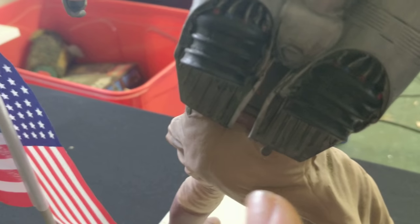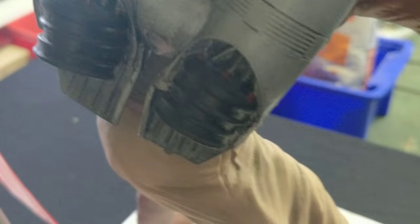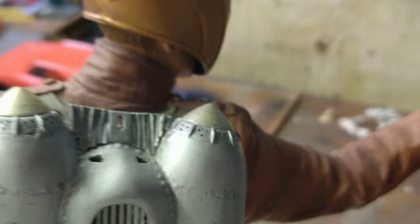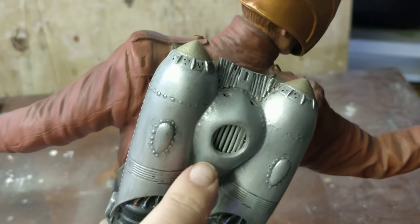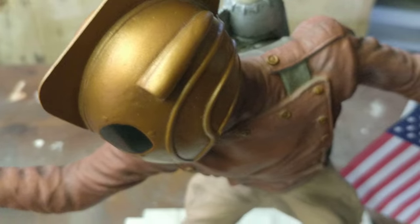I replaced the bottom sections with styrene because the vinyl ones weren't very good. I don't know if the camera will make it out, but there is a fan inside the pack — you can't make it out but trust me it's in there. I also added extra grills, though it's not screen correct because it should be flush with the pack itself.